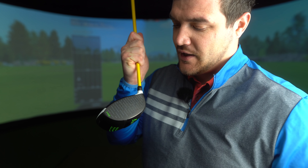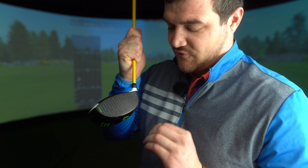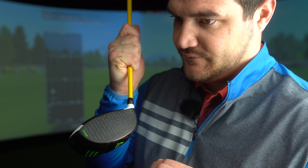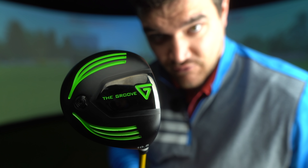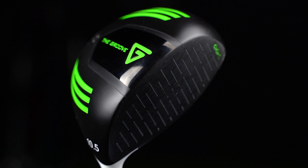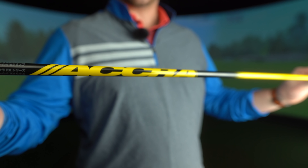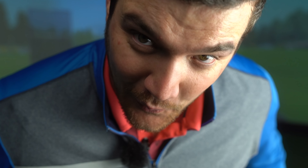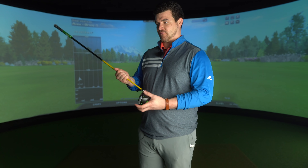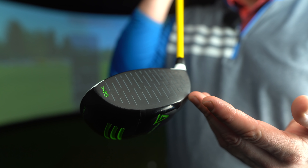So we've changed the grooves — what should we call this driver? It's a 450cc head. We've stuck an aftermarket X-Flex Acra shaft in it, because I just ordered the head and I can't just throw the head at the ball — I've tried that before, it doesn't work. And then we get to these vertical grooves.